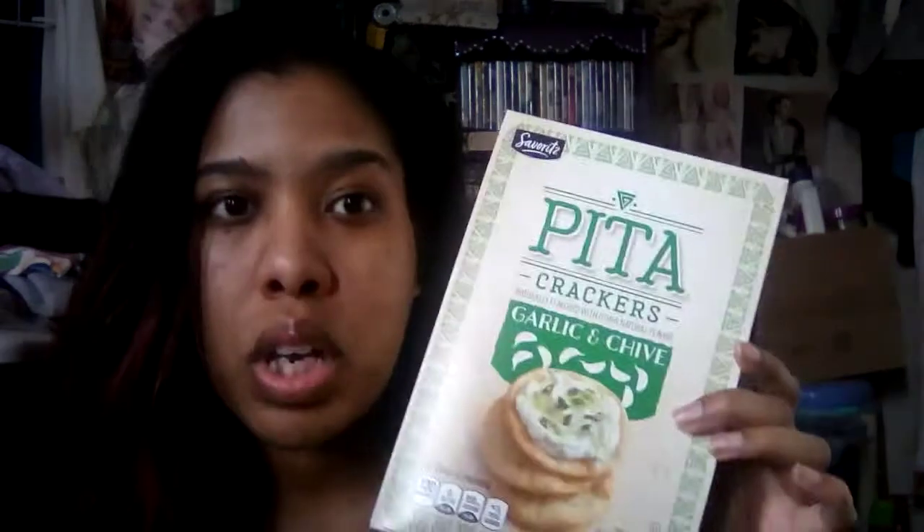I started working out again, so I worked out, showered, got dressed, and now it's three o'clock. Also off topic, but these pita crackers in garlic chive flavor are so good with some cream cheese — although the garlic taste is pretty strong, maybe a little too strong for me, but if you like garlic you'll probably love these.